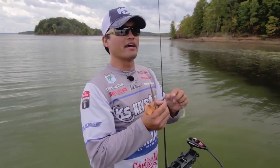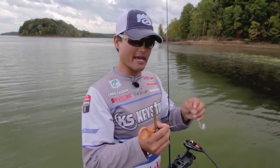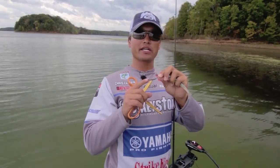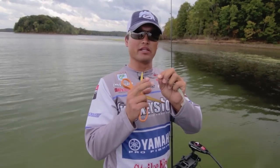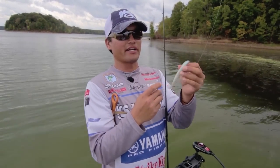A lot of guys fish this bait on an Alabama rig or a jig head — a swim bait jig head, something like that — and I like fishing it on just an old school EWG style hook. It's just a weighted belly hook. This one here is just a 4/0, a nice small one, and this is the five inch Swimming Shiner.